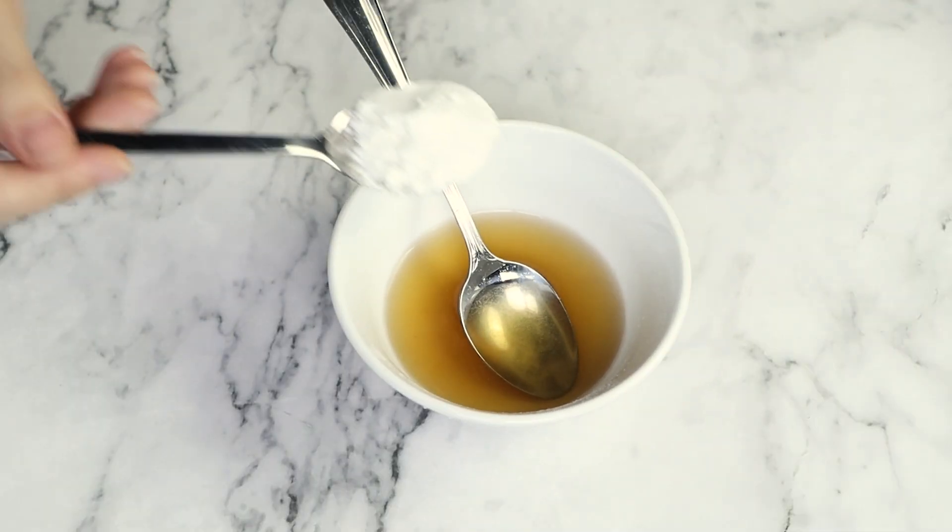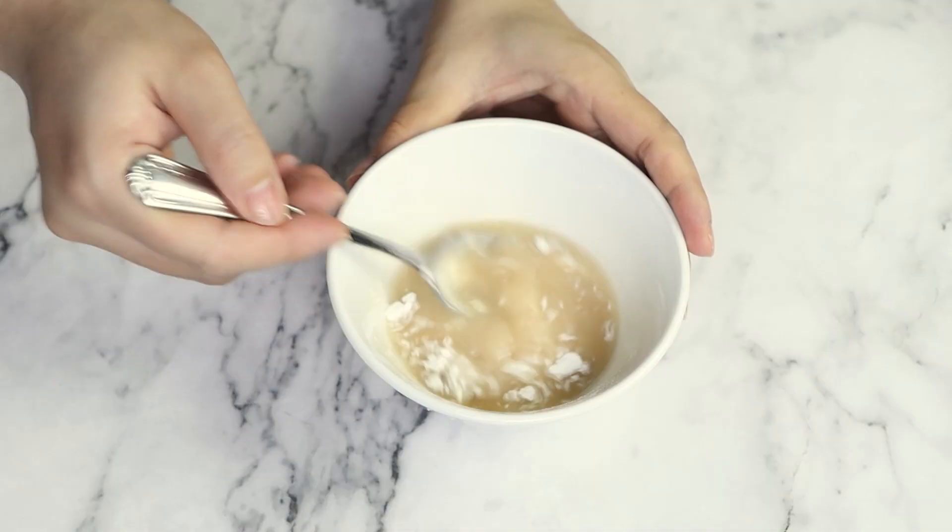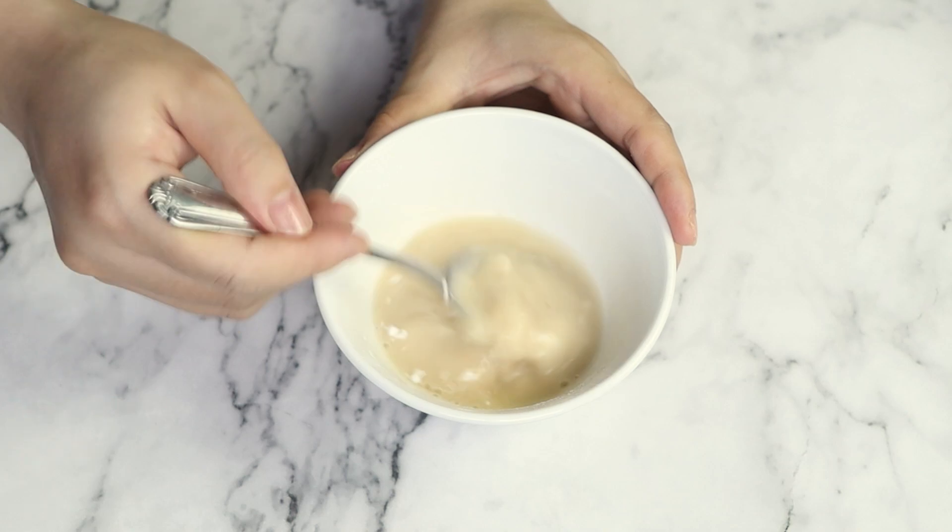In a small bowl, I'm gonna make a slurry with some cornstarch and a little chicken broth — or you can also use water. This is used to create a thicker meat base.